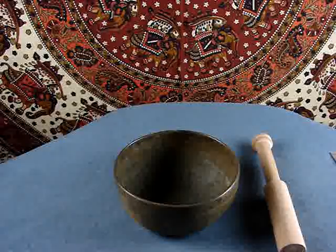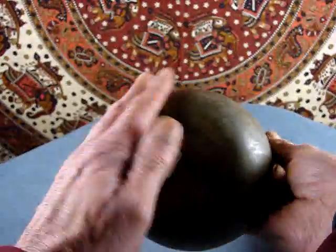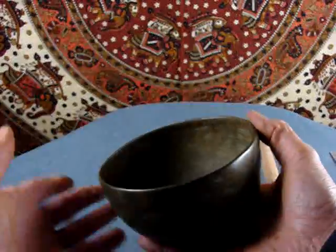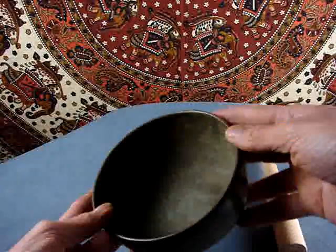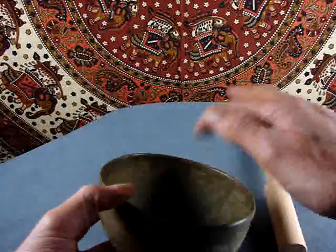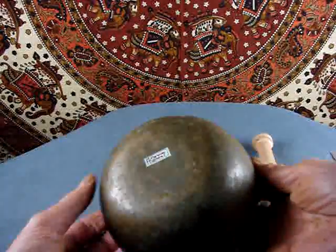Here's a nice, old, medium-sized bowl. Very dark patina. It could be antique — I doubt if it is. I think it's just been used a lot in offering incense and so on. Still, the color is good.